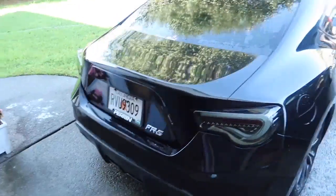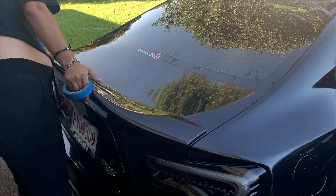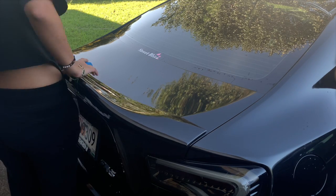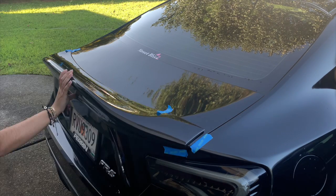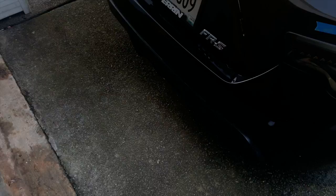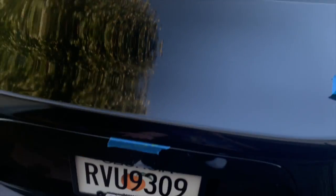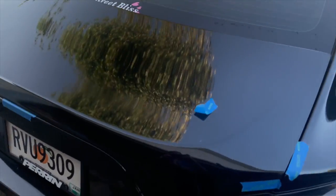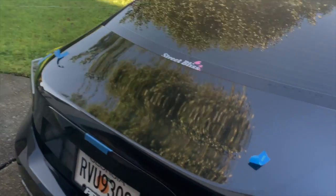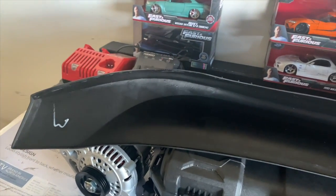Anyway guys, I'm just gonna use painter's tape so that I can mark where it needs to be placed. Alright, so I kind of marked where I need to position it right here, just so I know it's in the perfect spot — so that it's in the middle.